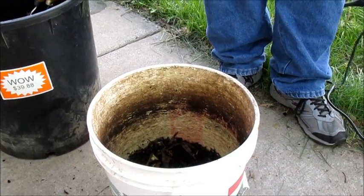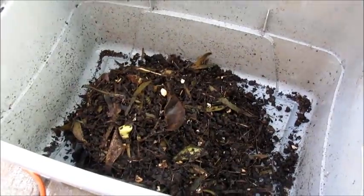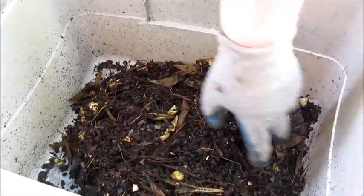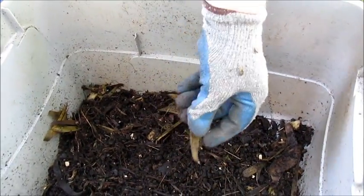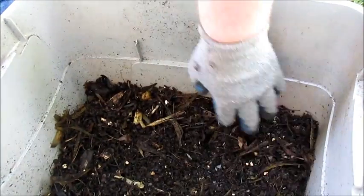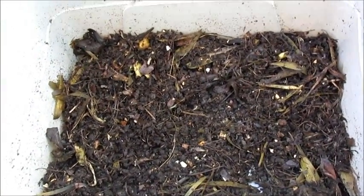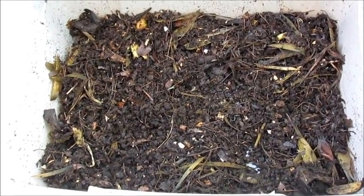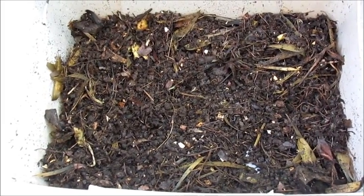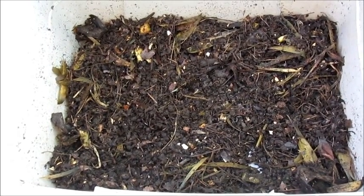Alright, now I'm going to dump it in here and let you see how it has kind of shaved up a bunch of artichoke leaves that it just shredded into little pieces — it chopped up all the various things into smaller pieces. The more surface area, the more bacteria that can work on it to break down the material. I'm going to go ahead and grind up the rest of my compost and show you the final result when I'm done.